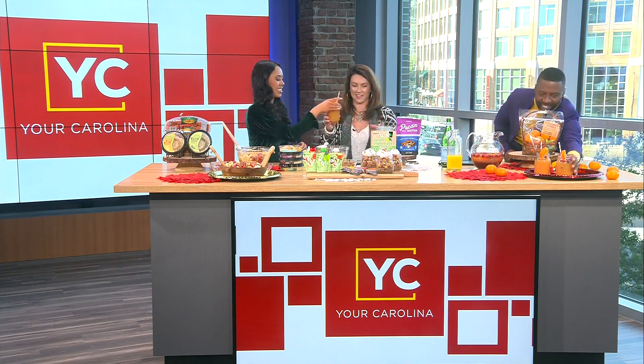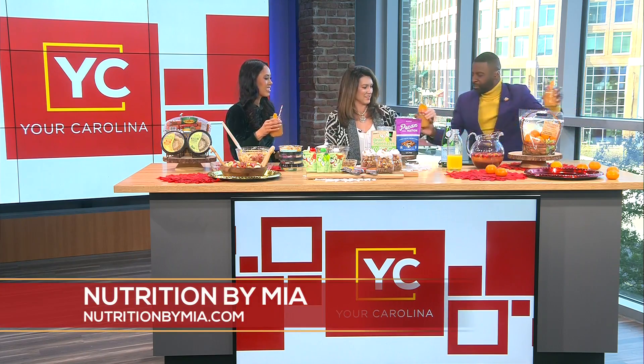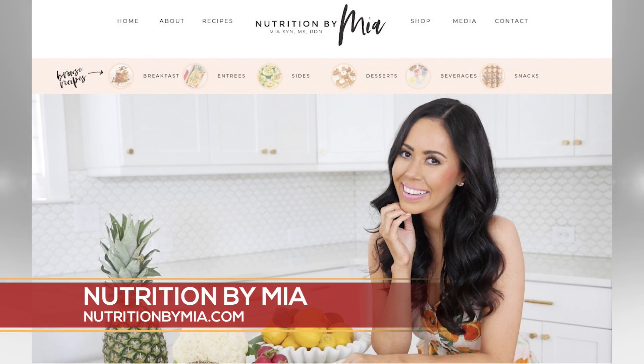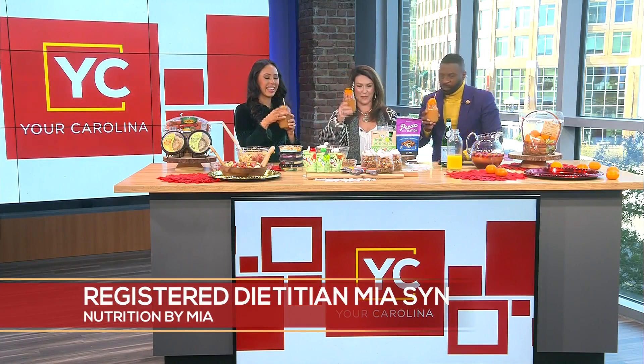Cheers! If you want to find out more information about any of the things mentioned today or look for recipes, you can head to my website nutritionbymia.com or find me at NutritionByMia on Instagram. These look so good, Mia — fun and different. Happy holidays, cheers everybody! We'll take a quick break and be right back.